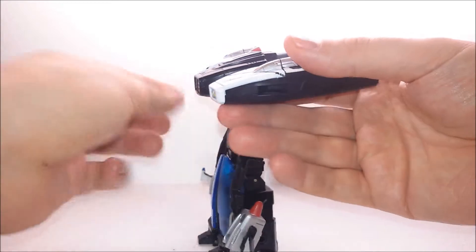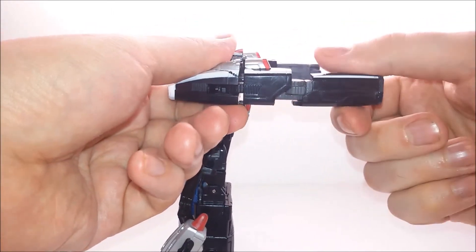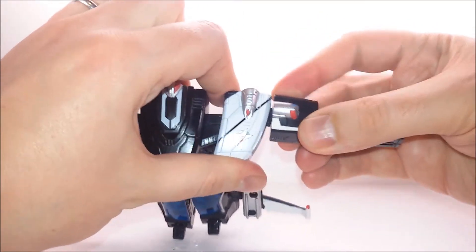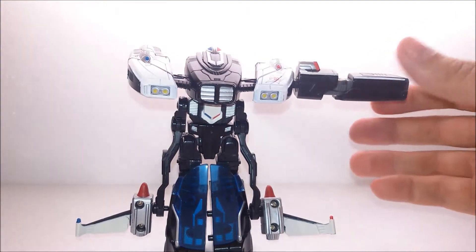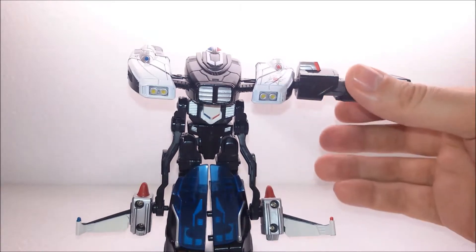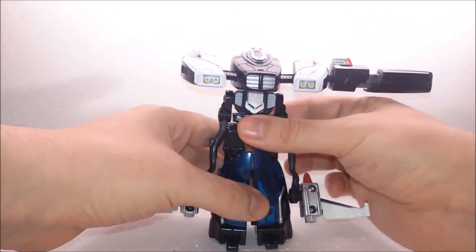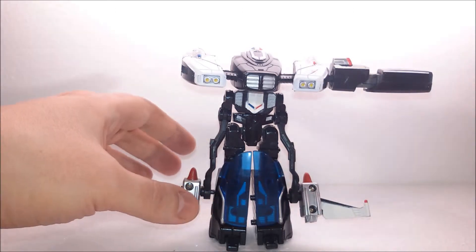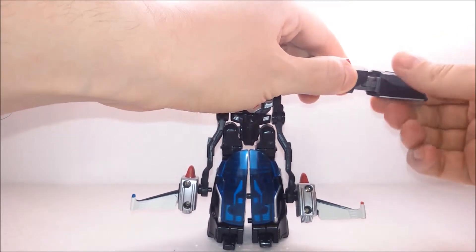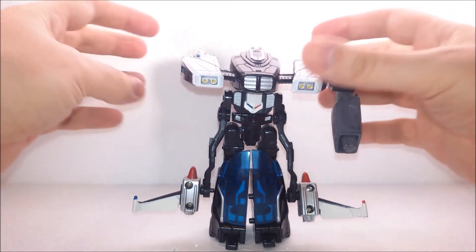Now for the arms — we take those side portions and pull them out. They rotate forward and snap into position. Almost all the joints and moving parts have ratchets, trying to hold the weight of the die-cast metal bits. The design works out a little bit better on this figure than it does on Prime, but it still has some flaws. We rotate this portion of the arm 180 degrees, pull the arm down, and one side is done.